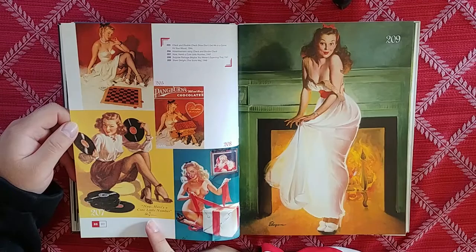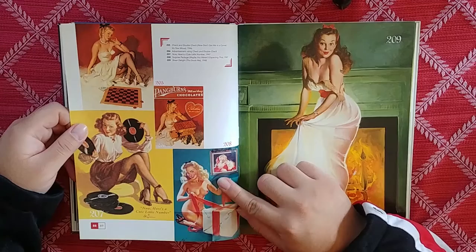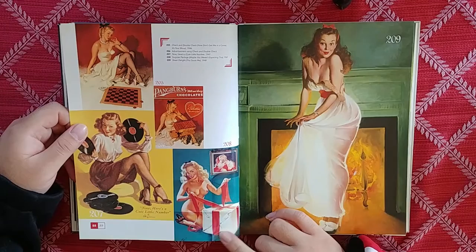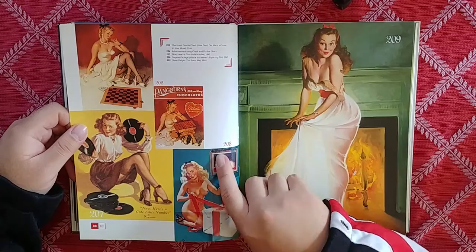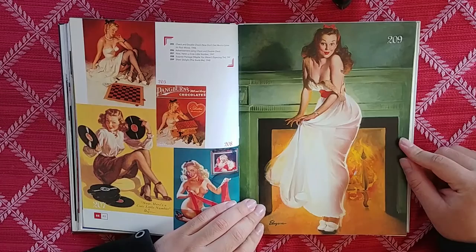Now here's a cute little number. What a different time. We've got a Christmas present — a Haddon Sunbloom-esque Santa. Reference to his teacher. I'm guessing this was like a magazine poster you could pin up, because you can see all these fold marks. This is high quality — this is a good one. You can see the translucent legs through the fabric.